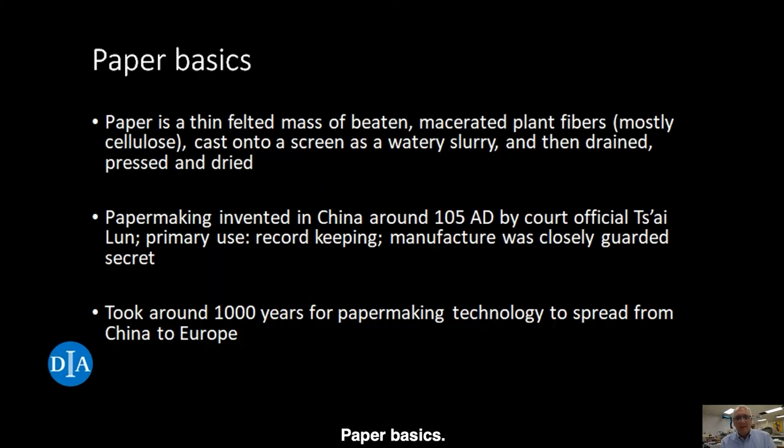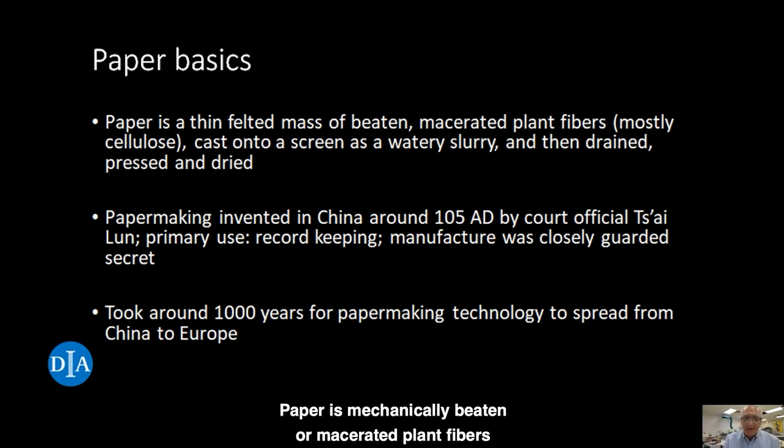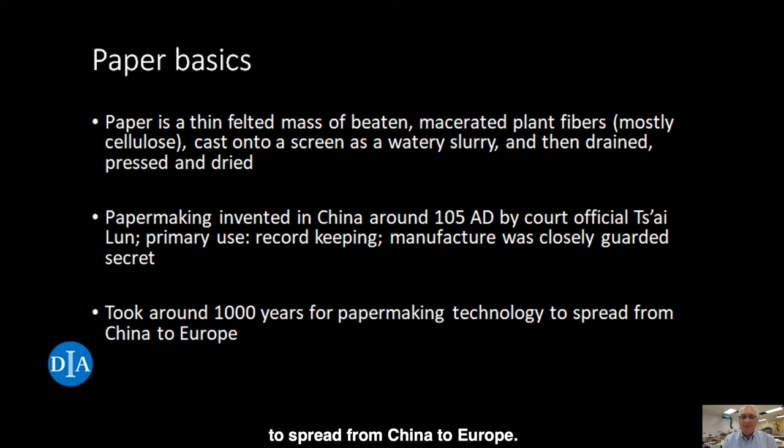Paper basics — what exactly is paper? Paper is mechanically beaten or macerated plant fibers mixed with water. The water-fiber slurry is cast onto a screen, allowing the water to drain. The sheet of fibers is then pressed and dried. Paper is actually a pretty simple material. It's alleged to have been invented in China in 105 AD by a court official named Tsai Lun. The Chinese court paper was used mostly for record keeping, and its manufacture was a closely guarded secret, which may explain why it took a thousand years for the technology to spread from China to Europe.